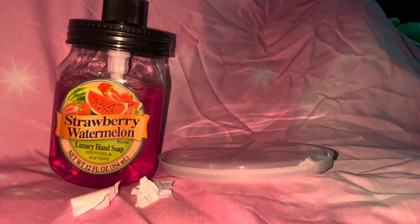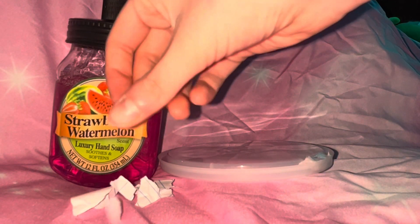Hey guys, welcome back to my YouTube channel! In today's video I'm going to be showing you guys how to make very simple no-glue paper slime. This recipe is very simple. We're going to need a bowl or container, some hand soap — I'm using a strawberry melon one — some paper, and a mixing tool.